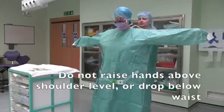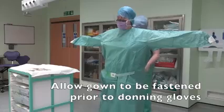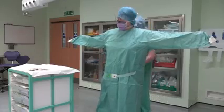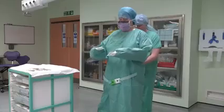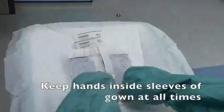Do not raise hands above shoulder level or drop below waist. Allow gown to be fastened prior to donning gloves. Keep hands inside sleeves of gown at all times.